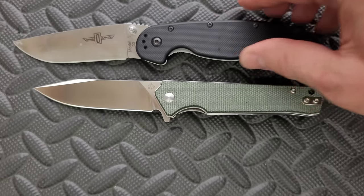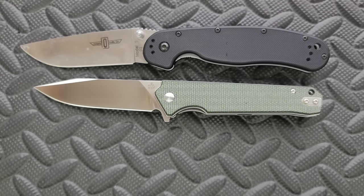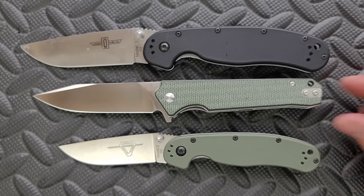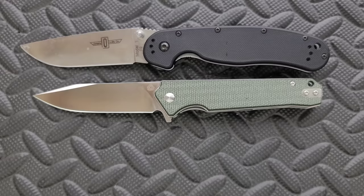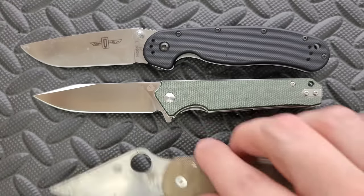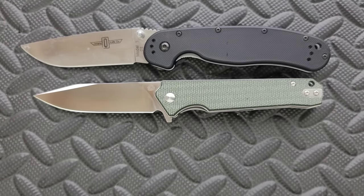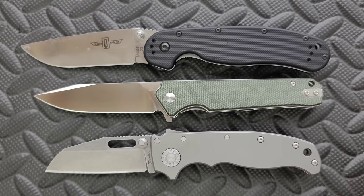Let's go ahead and do some size comparisons — just a few today up against the Ontario RAT Model 1 and the Ontario RAT Model 2. You can see here that this is definitely what I would call a full-size knife; it's just not quite as big as the RAT 1. How about up against the Spyderco Para 3? How about up against the Demco AD 20.5?